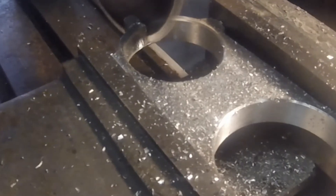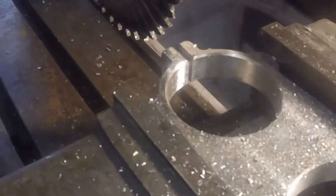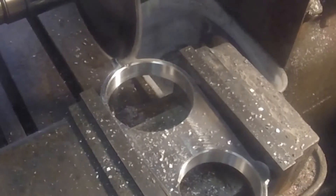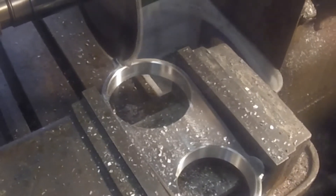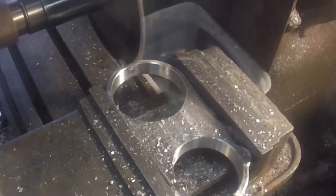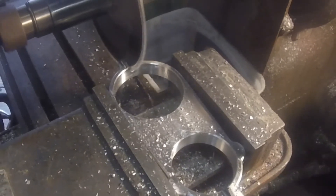Of course once I cut the slot in this side, when I flip it around to cut the other side it still has that slot there. So as you'll see here in just a second, I had to stick a parallel in that slot the same width as the blade, so that when I tighten down on the vise it didn't deform it and squeeze it shut.